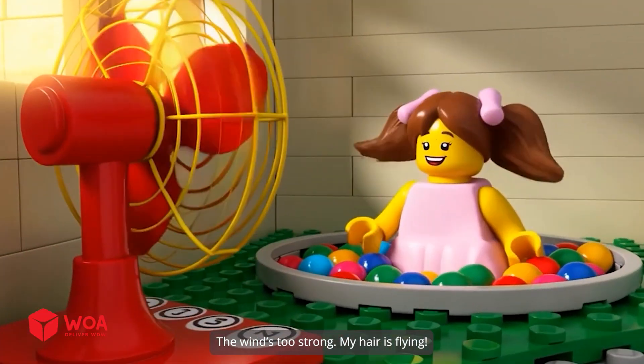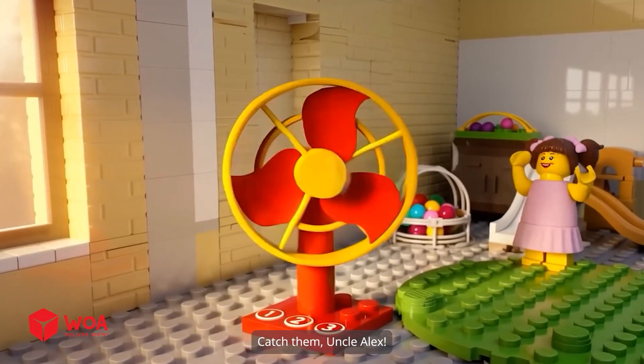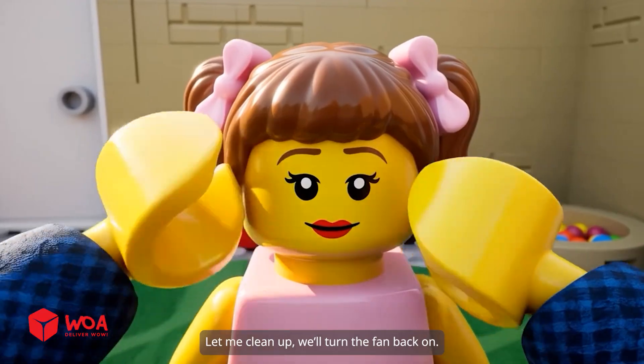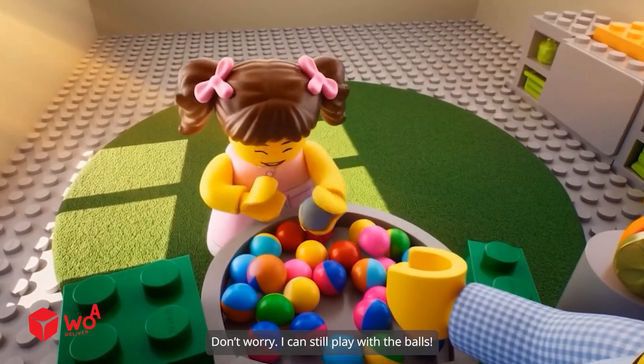The wind's too strong. My hair is flying. Oh no, the papers are flying all over. Catch them, Uncle Alex. Everything's flying everywhere. I guess I'll have to turn the fan off before I can clean up. Let me clean up. We'll turn the fan back on. Don't worry, I can still play with the balls.